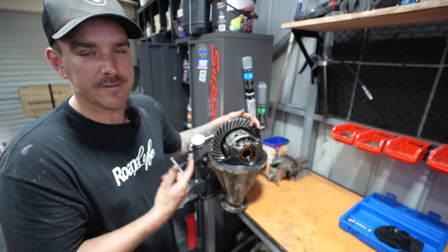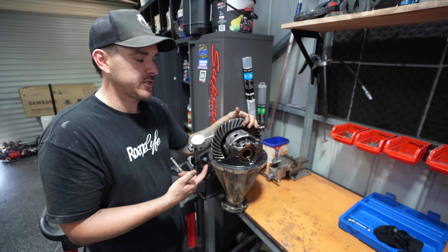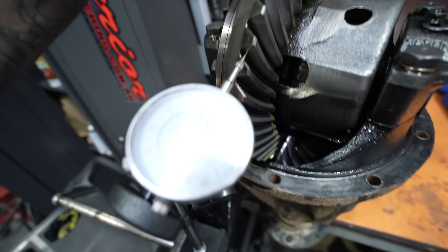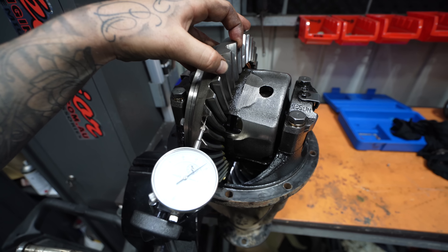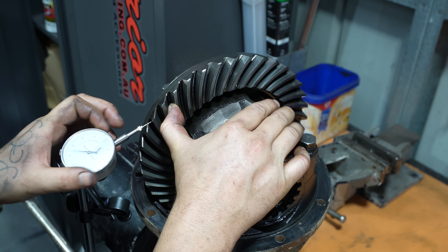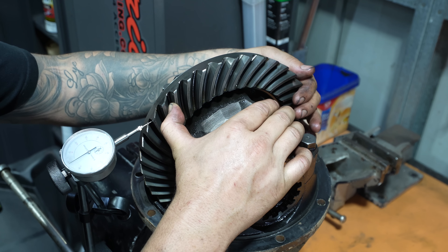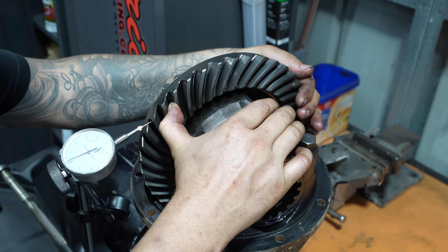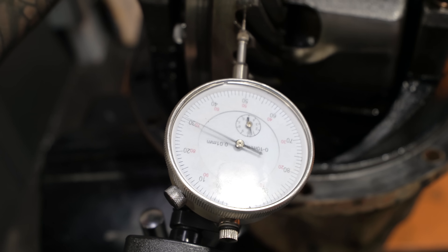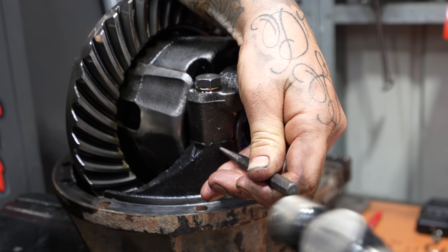This will also tell us how worn out this diff is. That car's got 440,000 km, so I'm assuming there's going to be a little bit of wear. Nearly half a million k's on this Patrol and it's expectedly showing a little bit — I've got a reading of 0.30 millimeters and the factory spec is between 0.15 and 0.20, so the carrier bearings are just a little bit worn. With the Harrop kit we are upgrading the carrier bearings to a larger bearing anyway, so once we're all done we can set this back to factory spec.